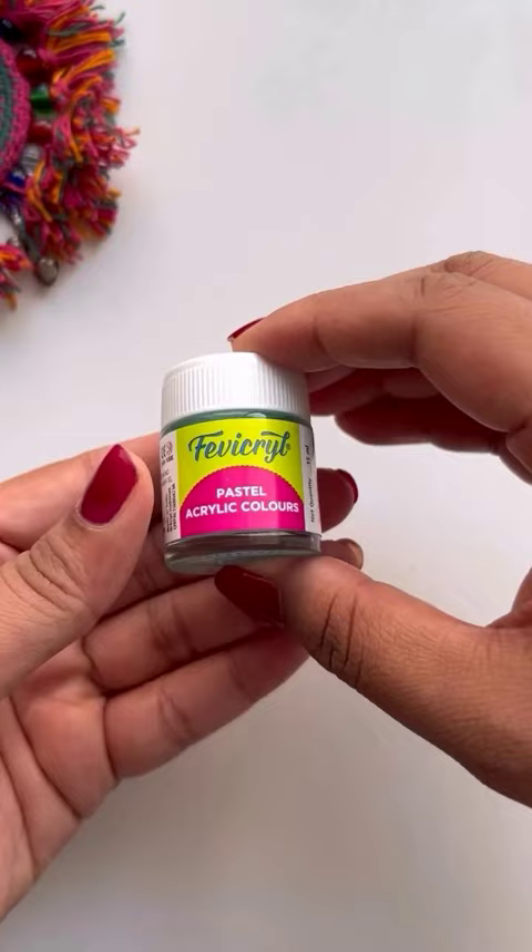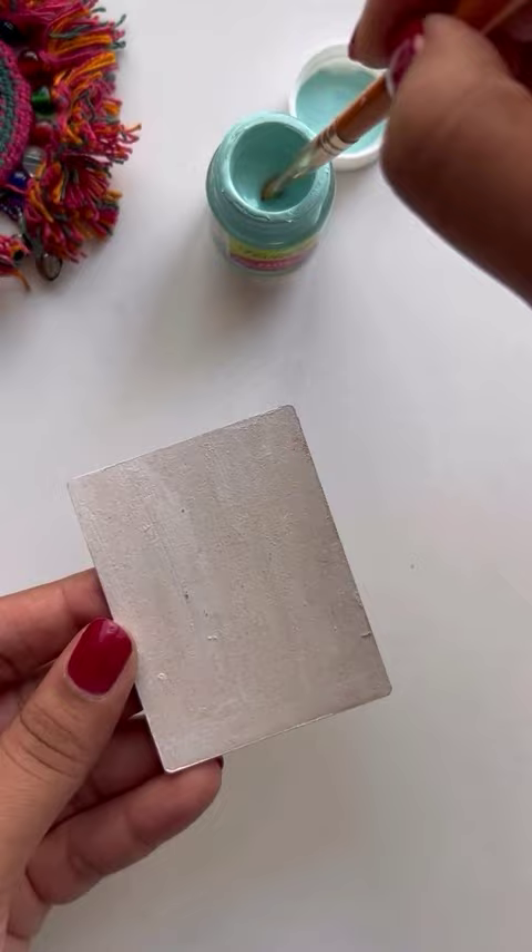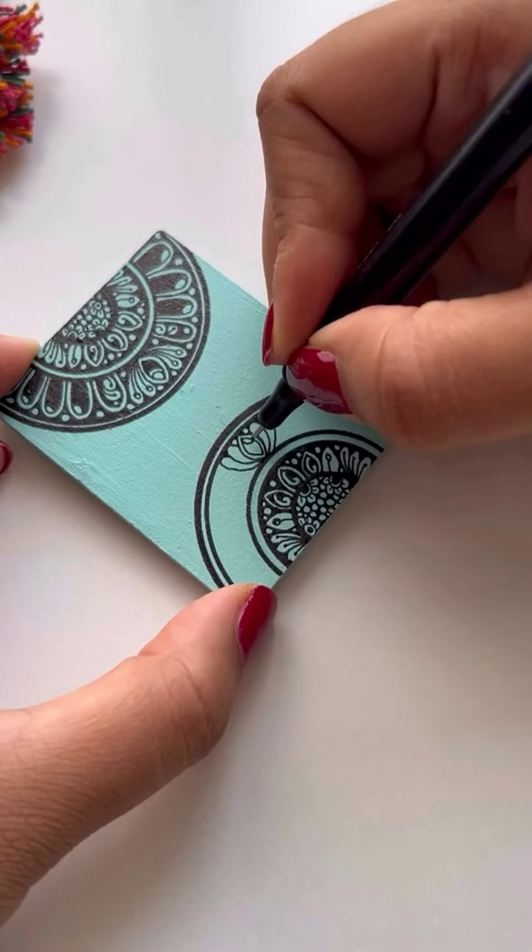Whether you're a seasoned artist or just starting, these colors are perfect for any project. Let's transform these plain magnets into vibrant works of art. I'll be painting them with Fevicryl's pastel colors, adding a touch of creativity to everyday items.